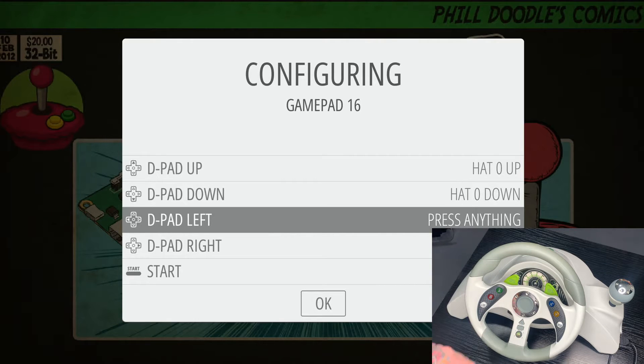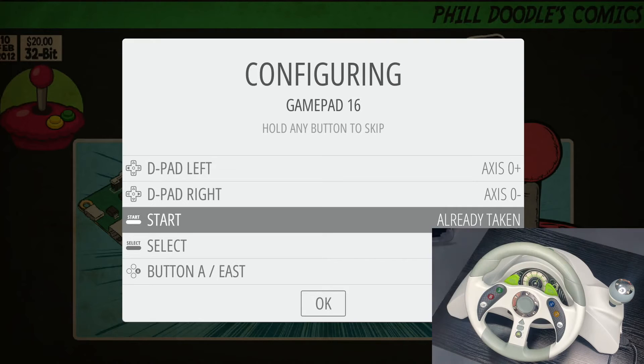For left and right, we're actually going to have to turn this wheel, so this can get a little bit funny. Usually when I do this, it actually maps both of them at the same time because they basically are the same function — just different directions. So we can crank this wheel left because the first option is left, and you can see it actually jumps to both of those. D-pad left has AXIS0+ and D-pad right has AXIS0-, which is good. When you turn the wheel one direction, it picks up that direction, and as you let it go, it picks up the other direction — so it does both right in a row.